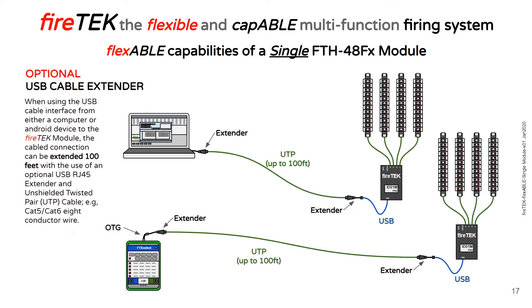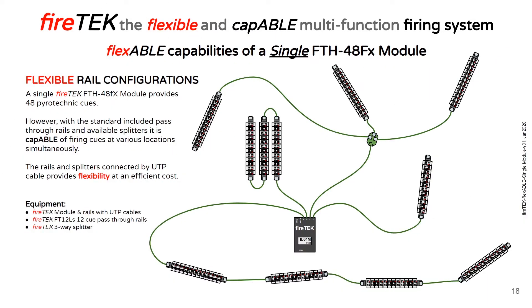When connecting to a computer or an Android device, you can extend the distance to your module by using an RJ45 extender and a CAT5 or CAT6 cable, allowing you up to 100 feet of extension. The FTH 48FX module comes with 48 cues and four 12-cue rails; however, the rails allow flexible configurations. You can daisy chain a number of rails and use three-way splitters to set out your rails such that you can fire cues across multiple positions simultaneously.